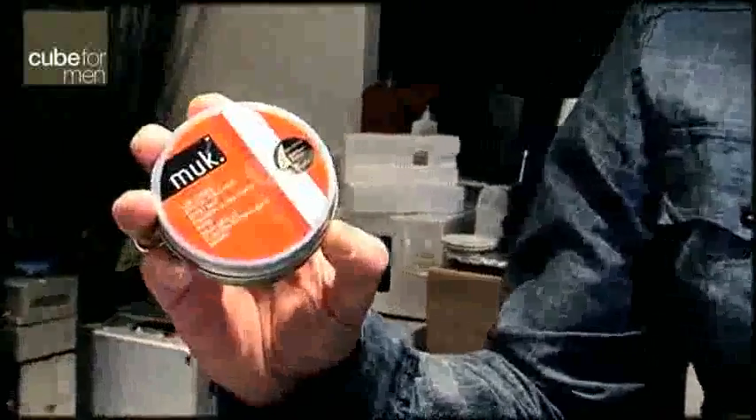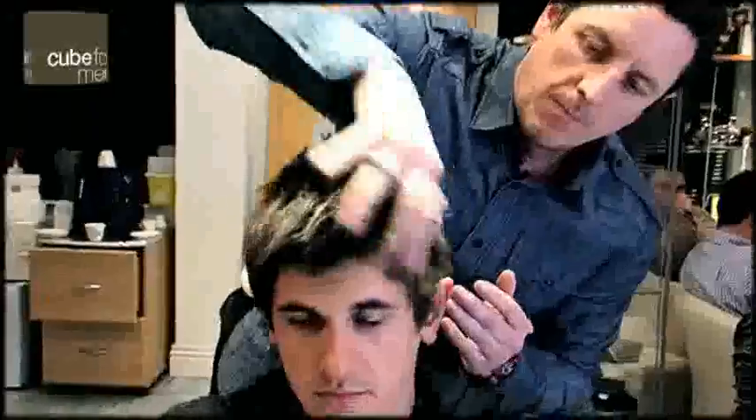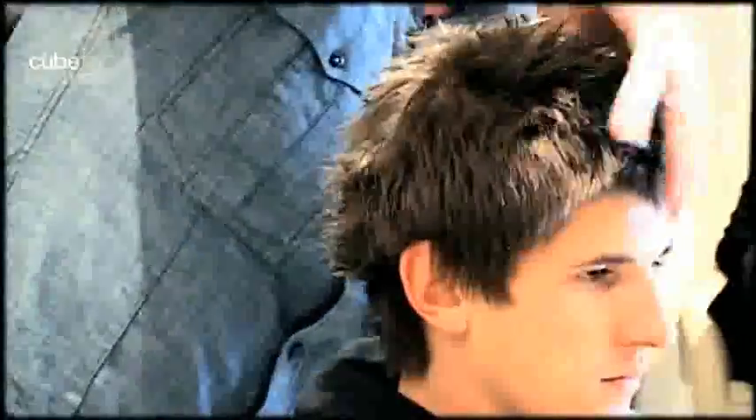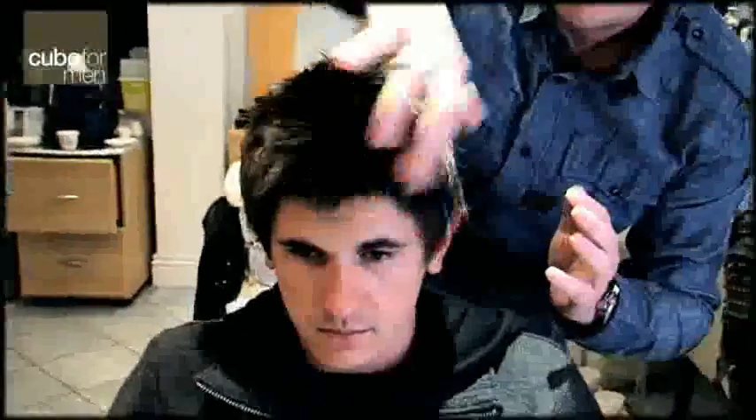I'm going to use a dry product on his hair — this is like a putty or a paste style substance. Work it through all your hands. And because you've put the volume into the hair already, this product is just finishing off the style.